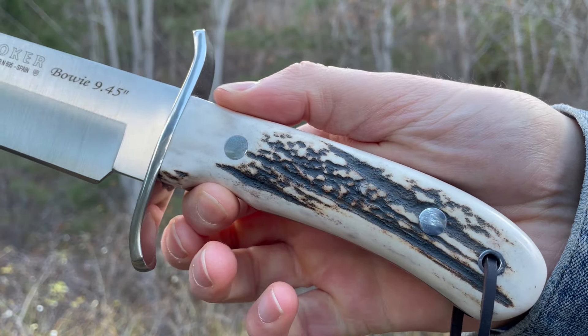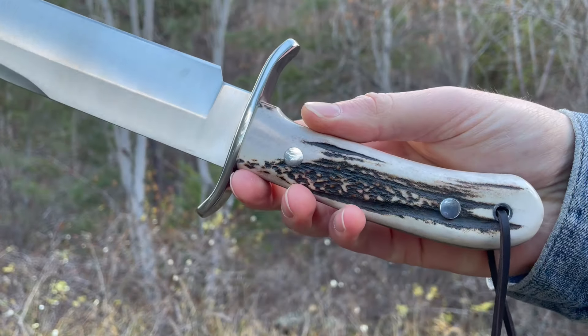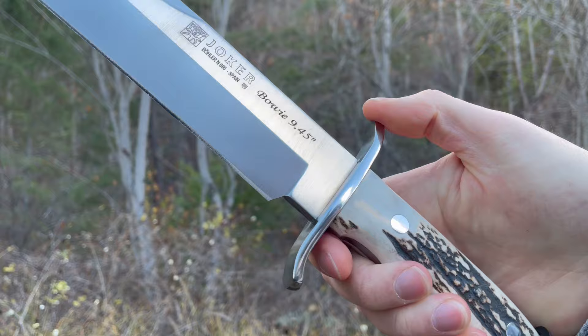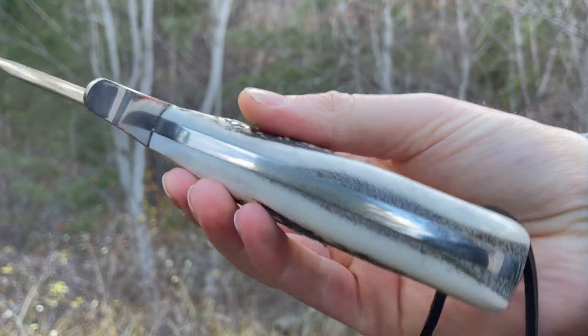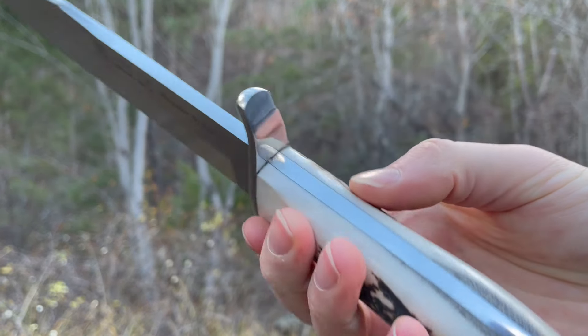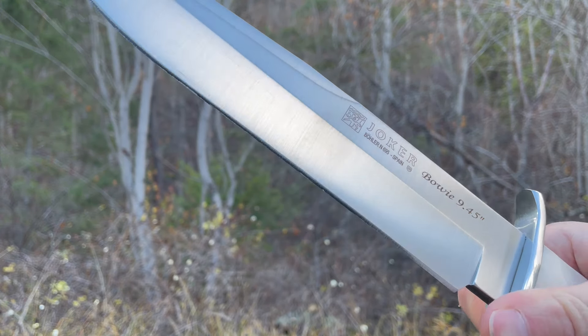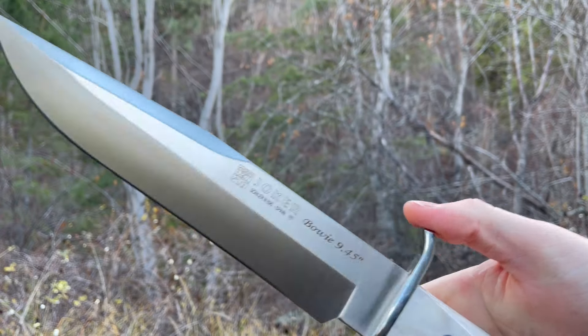This is a really practical blade — it's a camp knife. If you like that kind of old style, that Bowie style, and you want something durable, reliable, with a full broad tang and a great steel — this is N695, a really good steel, one that Joker uses in quite a few of their higher-end knives.